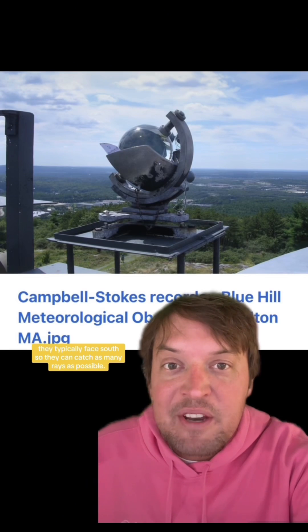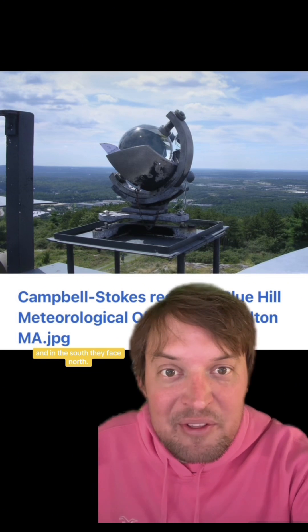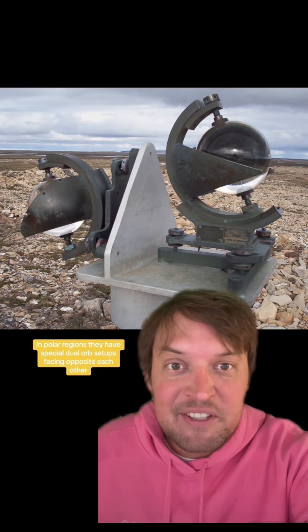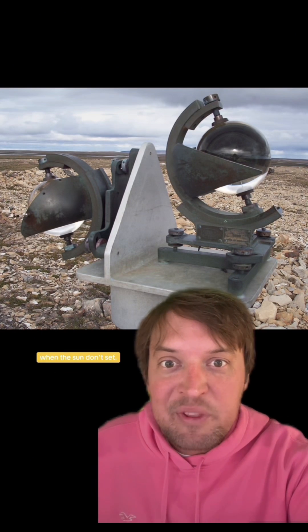In the northern hemisphere, they typically face south so they can catch as many rays as possible, and in the south they face north. In polar regions, they have special dual orb setups facing opposite each other, so you can record a full 24 hours of sunshine in the summer when the sun doesn't set.